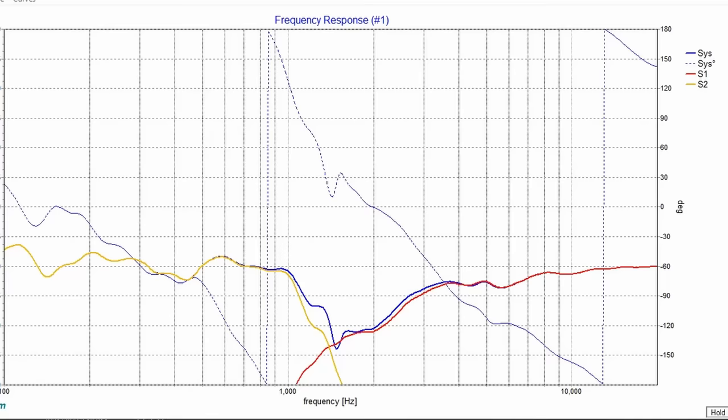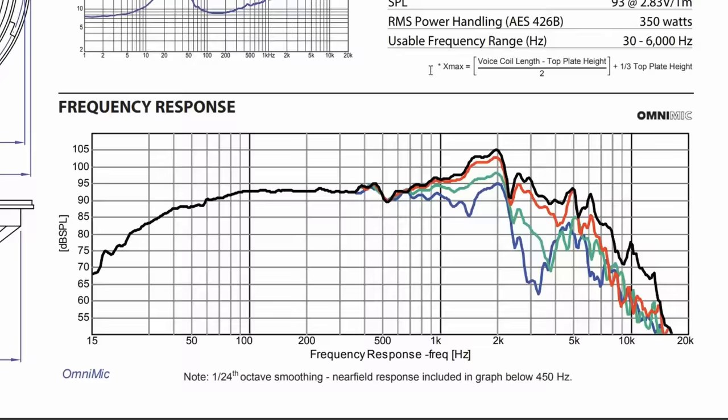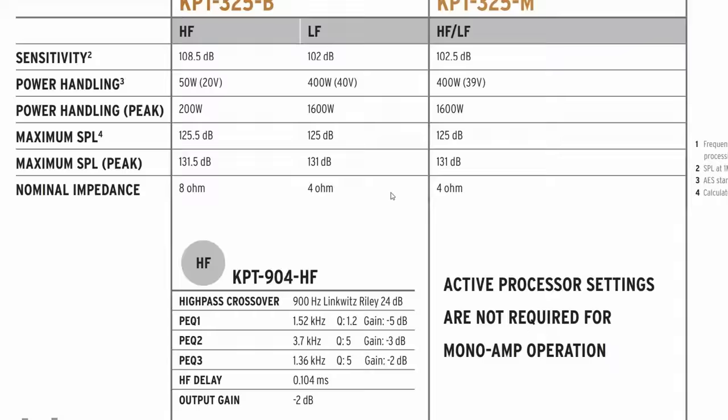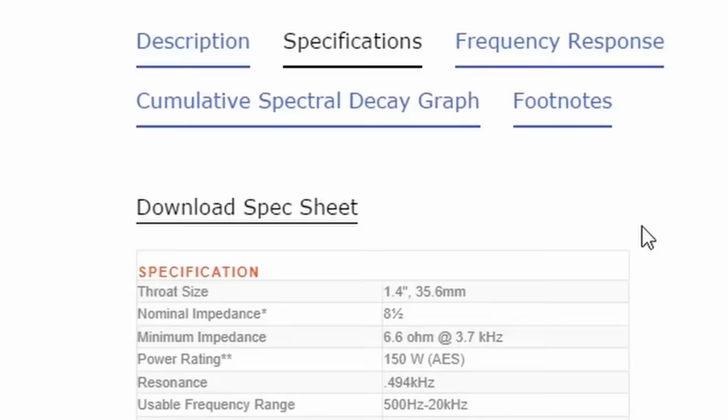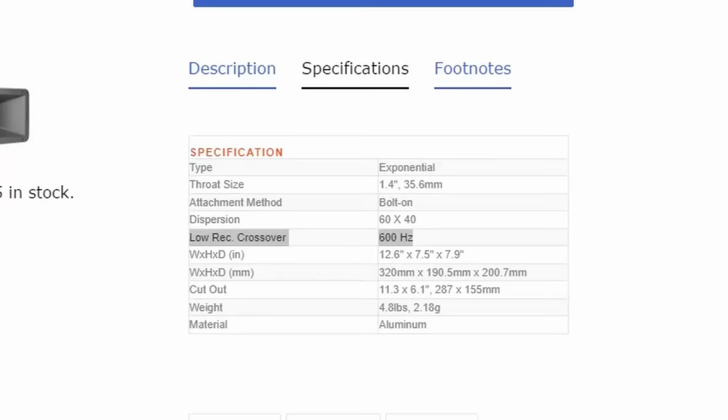Now that we had the low end figured out, I had to figure out what to do for the high end. When crossing over with a larger woofer, you need to cross over sooner or at a much lower frequency — otherwise you'll have gaps in the frequency response, both on-axis and off-axis. Klipsch crosses over at about 900 hertz, which is about the max for most compression drivers. However, Eminence just released their new TechStream driver that can cross over as low as 700 hertz, and that makes a world of difference. We can only cross over that low if we have a horn that can also load down that low — thankfully, Eminence had one specifically designed for this driver.